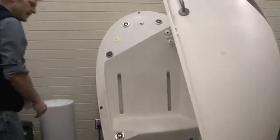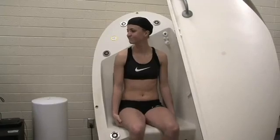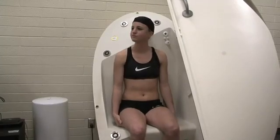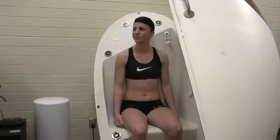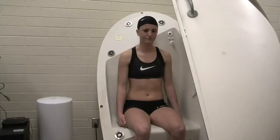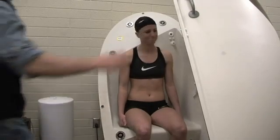Now we're ready for the Bod Pod test. We're going to have our subject sit calmly in the chamber and breathe normally. We'll close the door — the door is really only closed for about 20 seconds — and then we open it up and get a second measurement. And that'll be it.